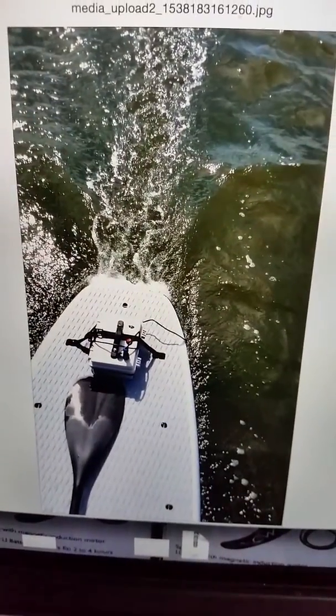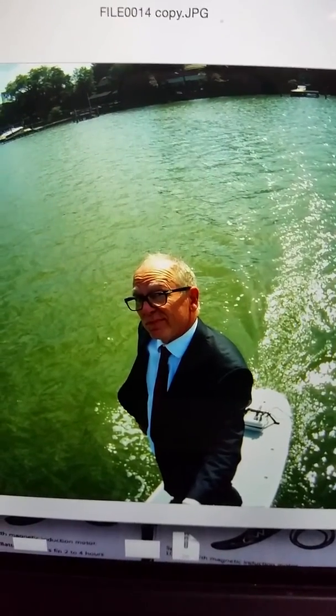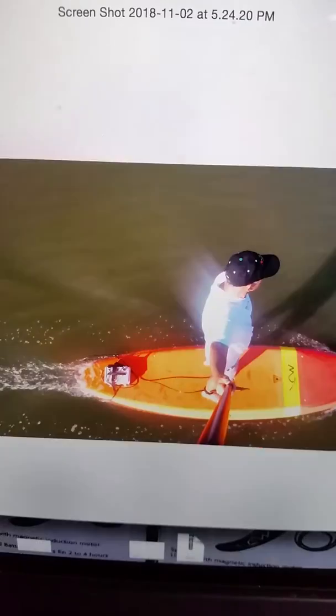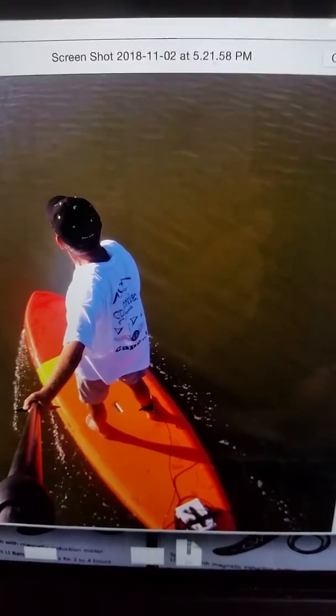Here's a picture, as you can see, of the board under power. If you look at the trail back here, you see that it's been going for a while. This is an EasyWater 9'4 with an E-FIN, just chugging along.